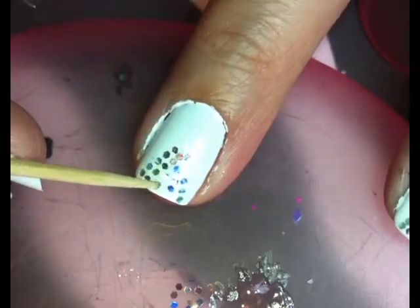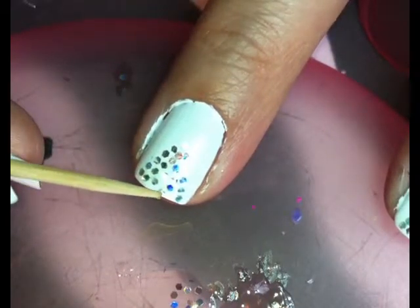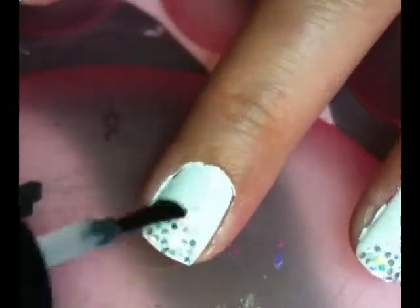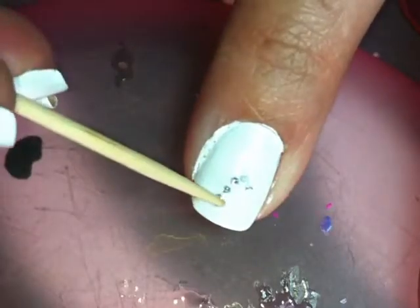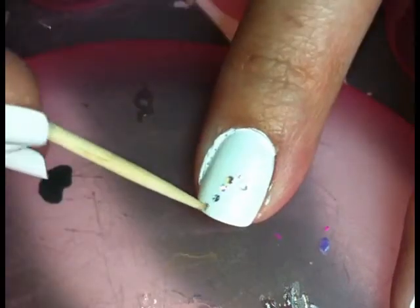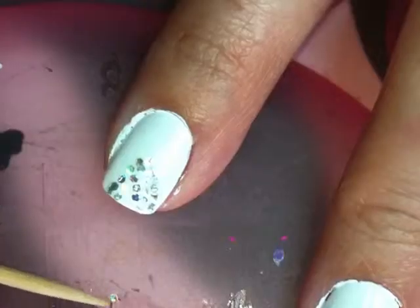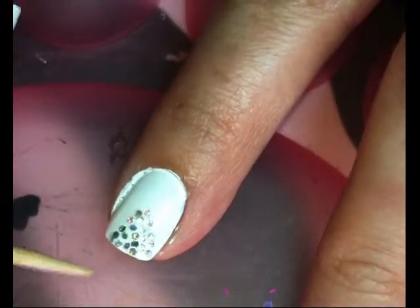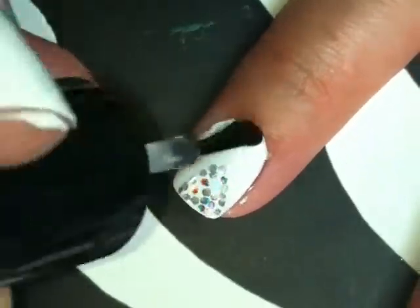There's no rhyme or reason to my madness — I just keep placing until the nail is filled in. Then I'm taking Seche Vite and topping it on the nail. For the second nail I did it a little quicker so you guys can see — I'm just taking a toothpick and it worked great. I'll be using Seche Vite to seal it all in. Ta-da!